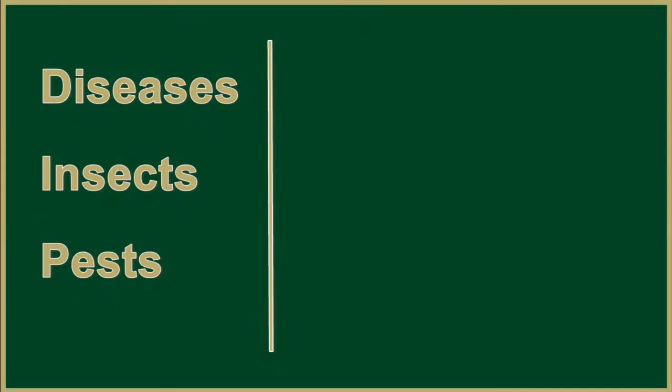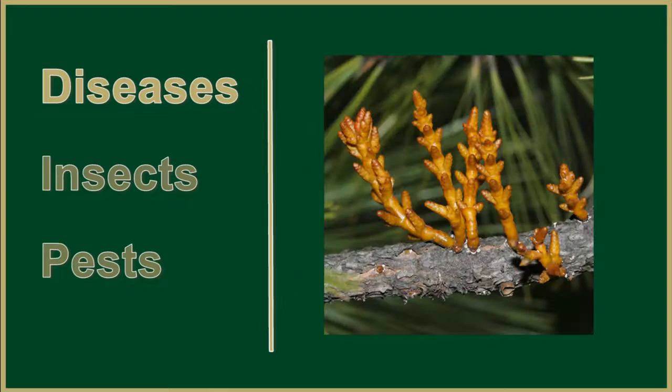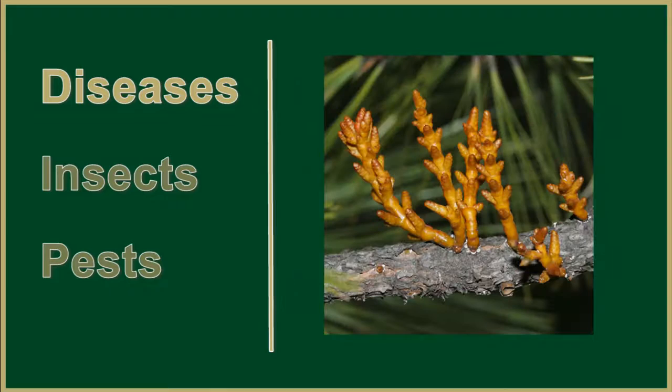Diseases and insects: this tree sometimes will get black stain root disease, dwarf mistletoe, pinion bore, ips, tip moth, nodule moth, and needle scale.